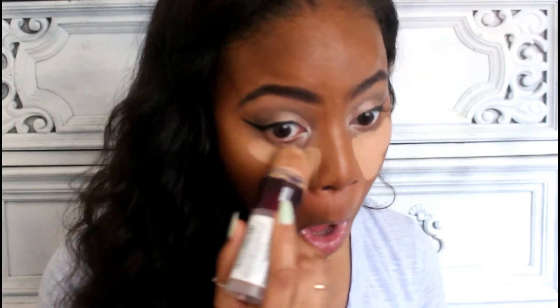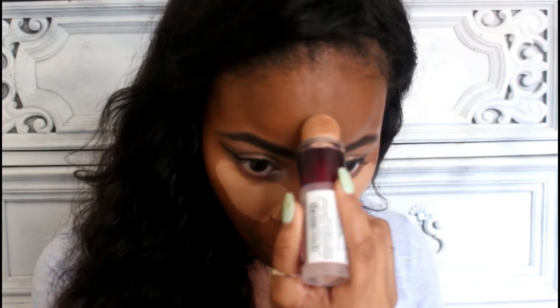Then I'm going ahead and blending all that out again with Buck, but I'm not getting any extra product — just using the same brush. Then I'm going to go ahead and use my e.l.f. liquid liner to apply a pretty dramatic wing. And then I'm going to finish my face. I'm using this Maybelline Instant Age Rewind Concealer — I have a different one I usually use but I'm using this one so I don't waste it.